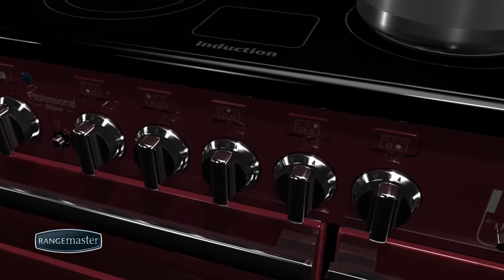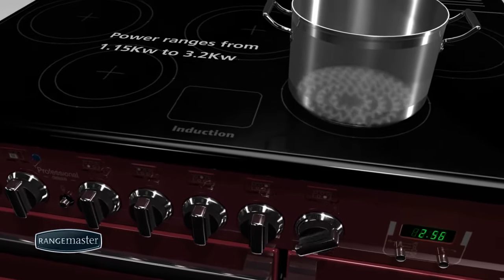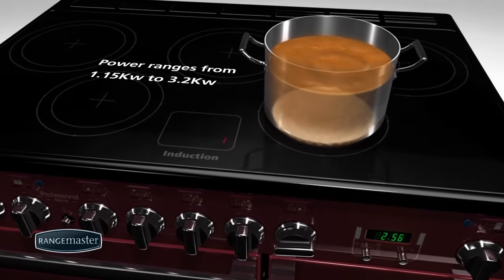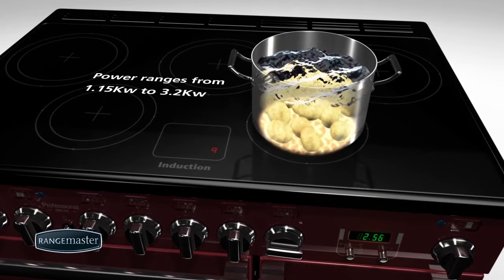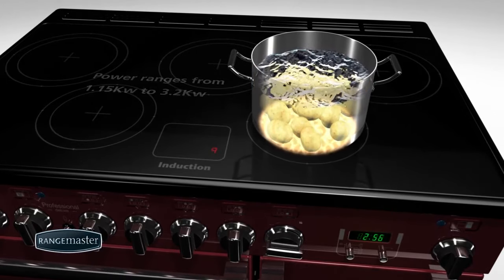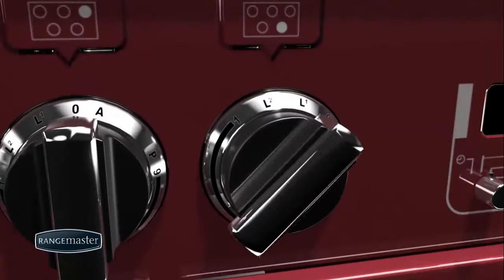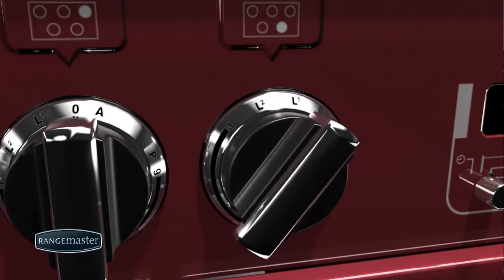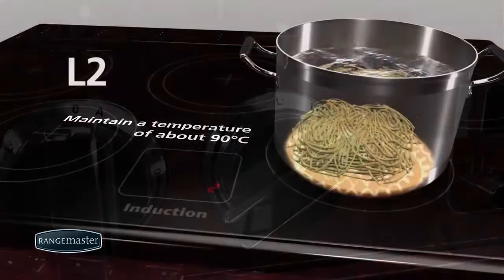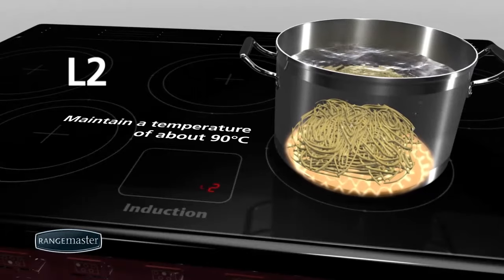It is very easy to operate the power using the rotary controls. Power ranges from one, a very gentle setting that could be used to keep food hot ready for serving, up to nine for rapid boiling. There are two pre-fixed low temperature settings. The preparation setting L1 is ideal for gently melting butter or chocolate. The L2 setting is ideal for keeping pasta, rice, stock etc. at an optimal simmering temperature.